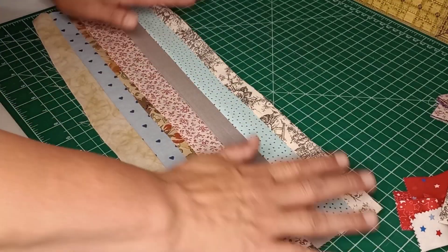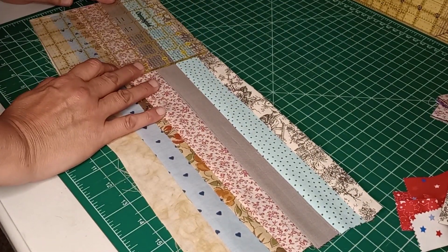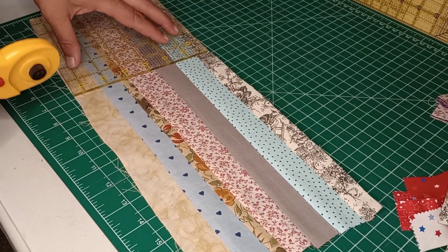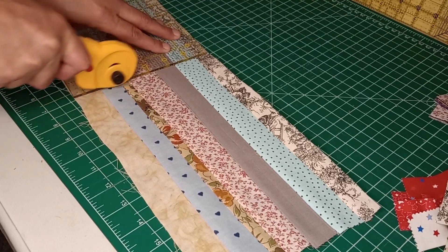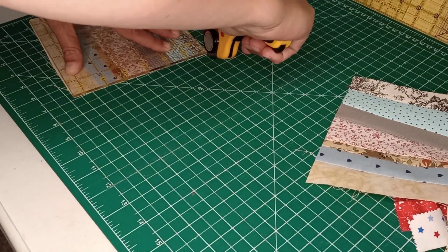We have a nice strip going here. I think I'm going to make mine about six and a half inches. I could use these in a bonus quilt — we just did one on a bonus quilt, but this is one more way you can get bonus blocks out of it. So we'll just trim this down on all four sides.